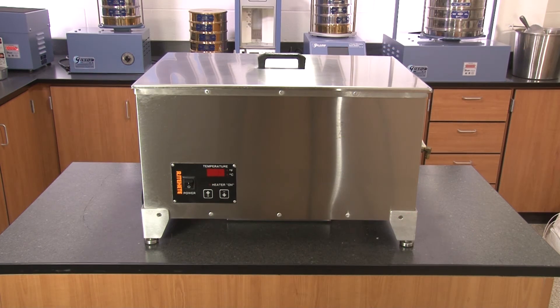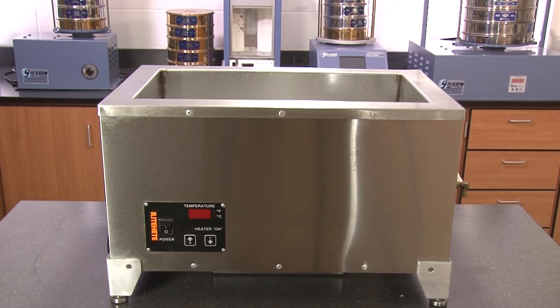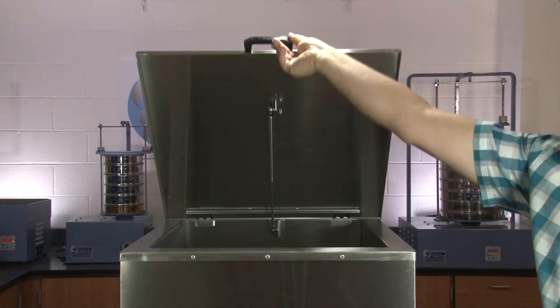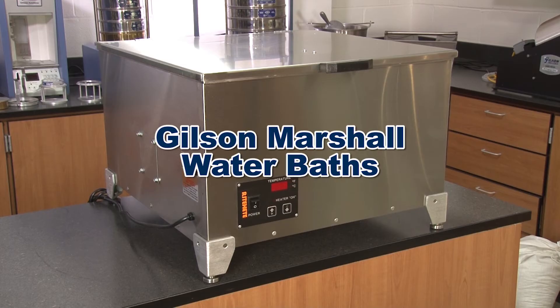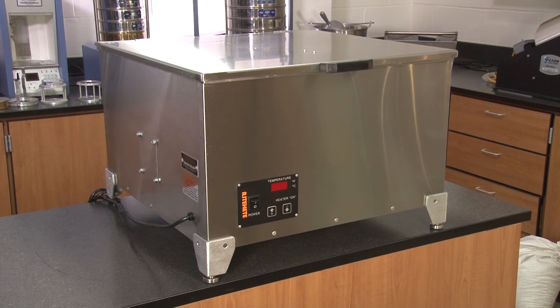The MSA 130 comes with a standard 14-gauge stainless steel lid with a drip shield, but the small water bath can be upgraded to the popular gas strut assisted lid to make the Gilson Marshall Water Baths the right choice for your materials testing lab.